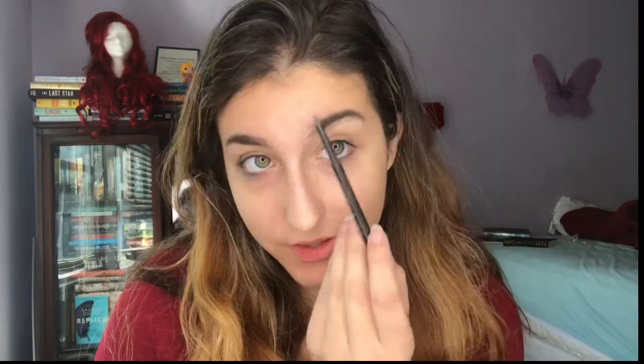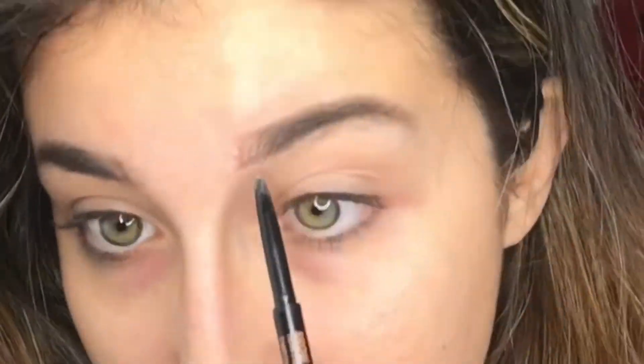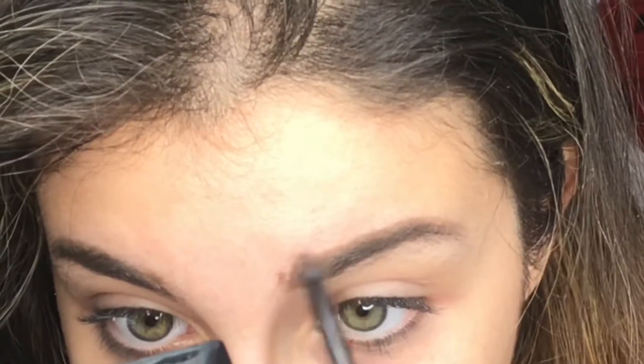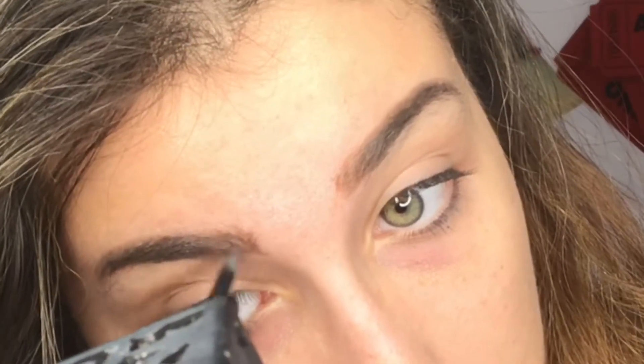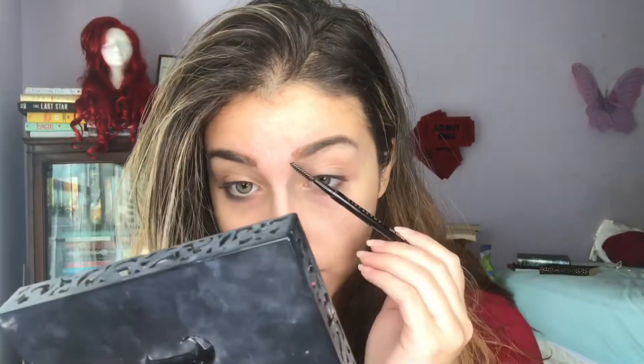Now I'm going to go in with my brows in Chocolate and fill in the front of my brows with little hair-like strokes. Then I'll use the little spoolie at the end and comb through.